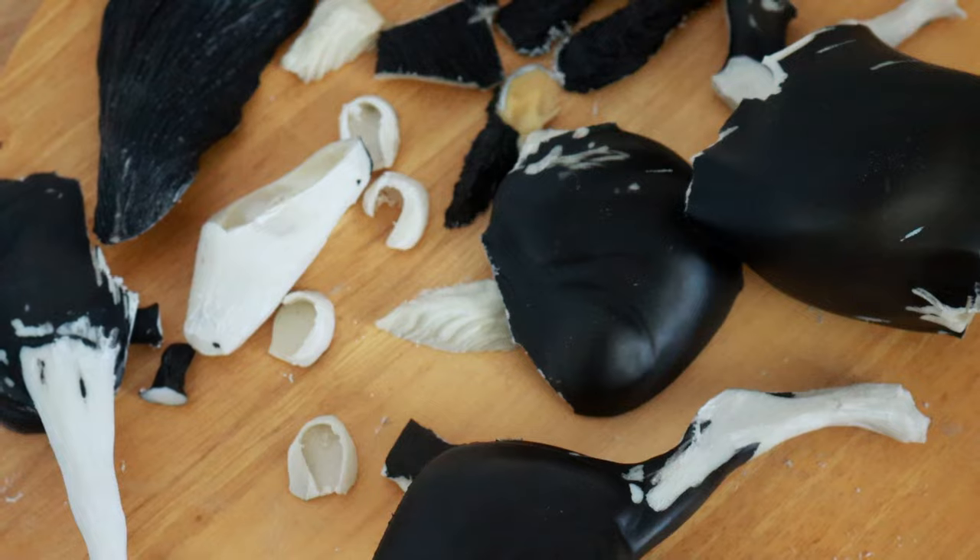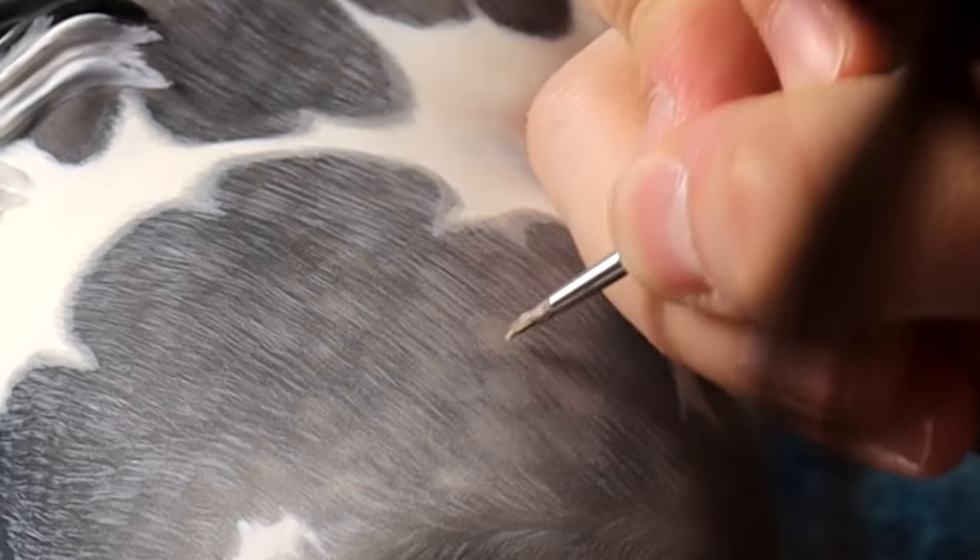I take a Briar model horse, customize it, deconstruct it, reposition, sculpt, paint, bang.